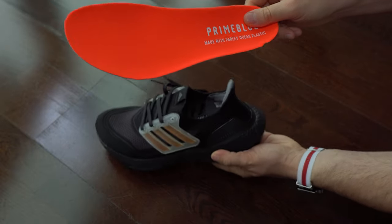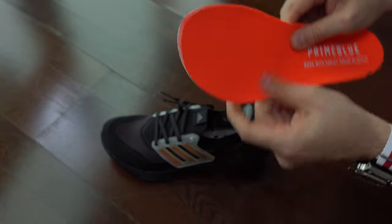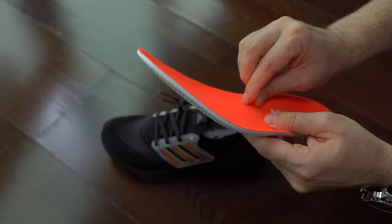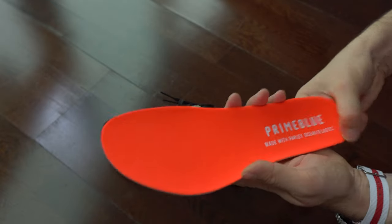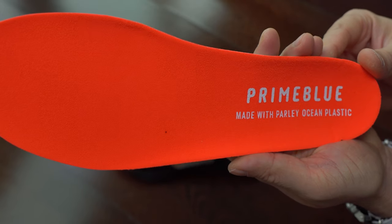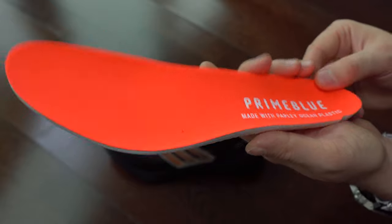Let's see the insoles. The insoles are exactly the same as we've seen this year and last year in Ultraboost 20. I wish they were a bit more like the ones from New Balance 1080 version 11, because those have a bit better cushioning in my opinion. And that thing matters when it's a running sneaker.